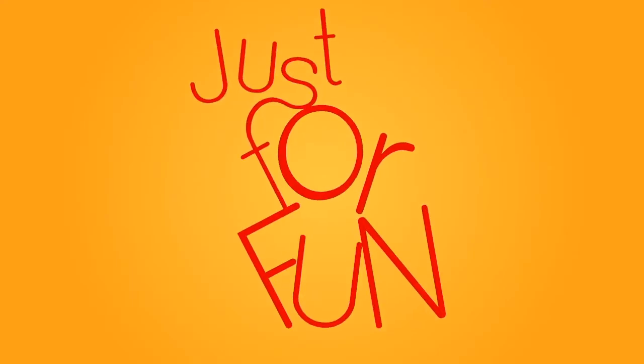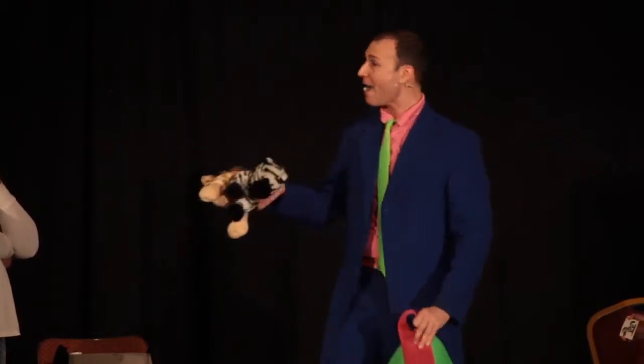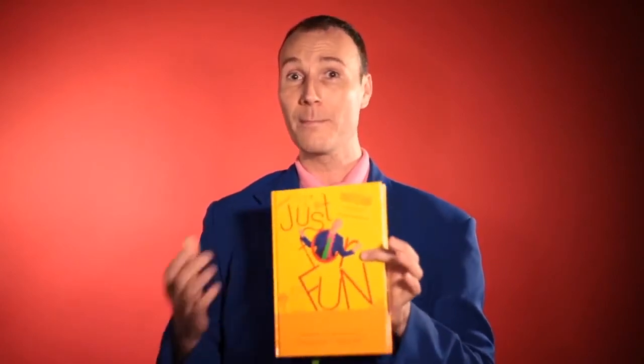I can't tell you how excited I am because every single thing in this book is brand new. It's not brand new for me — some of these routines I've been doing for over a decade — but it's the first time these have been put onto the magic market.